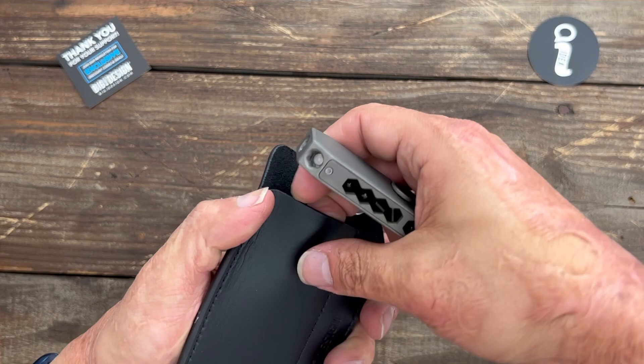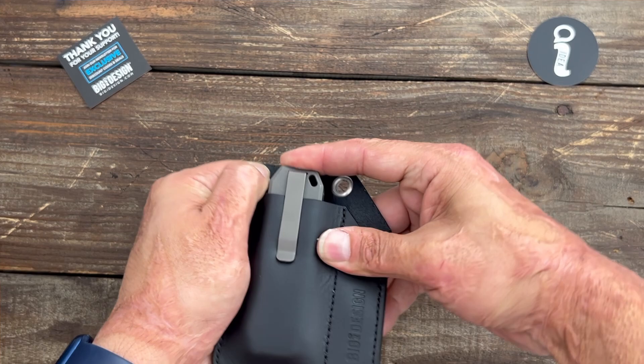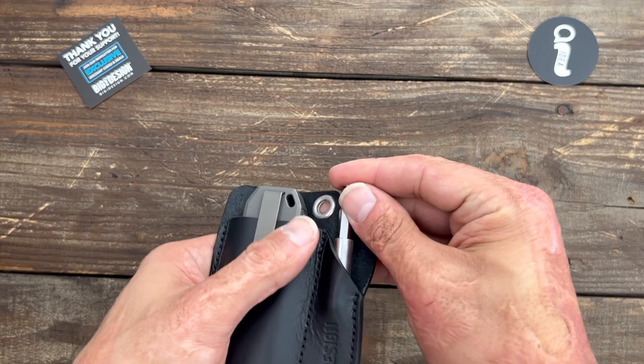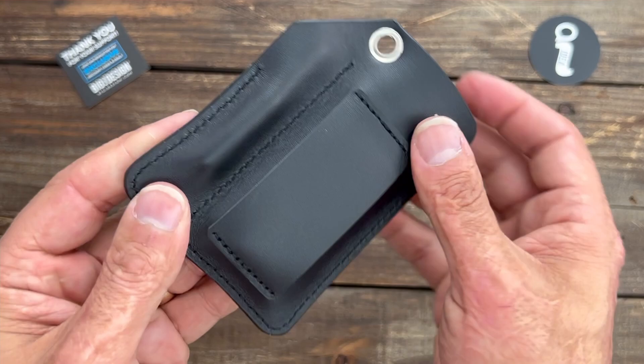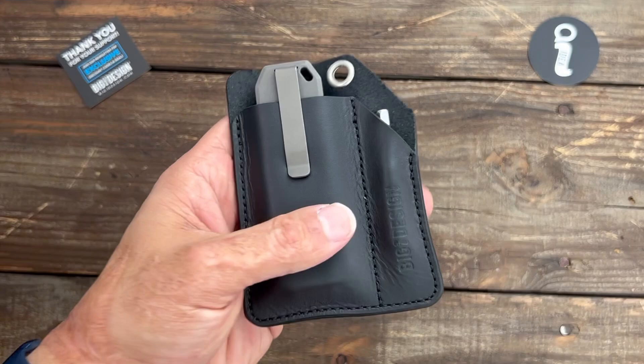Let's check it out in the sheath. I don't know if this works with the clip or not. Maybe if I clip it to it — yeah, you can clip it to it like that. If you want, you could also take that clip off if you don't want it on there. The leather is a nice snug fit so it's not going to fall out. They are tight in the beginning, but you want it to be tight, so whenever it stretches over time you have a nice little loop you can put on a lanyard and clip to a bag or belt loop.